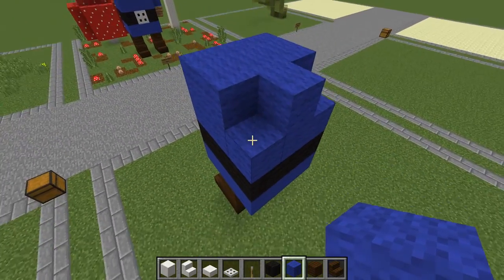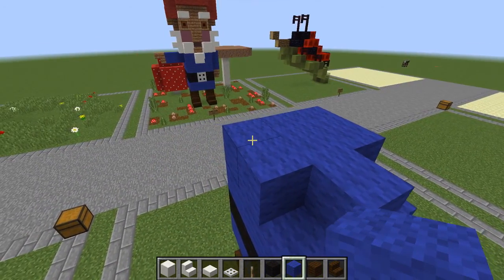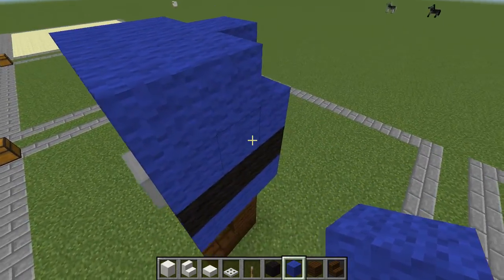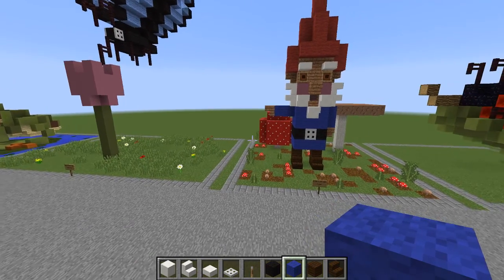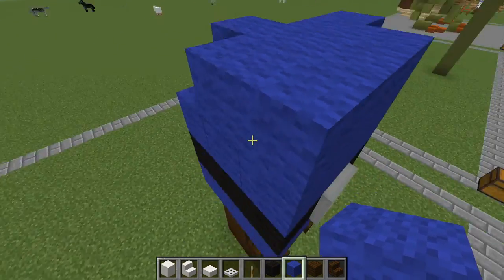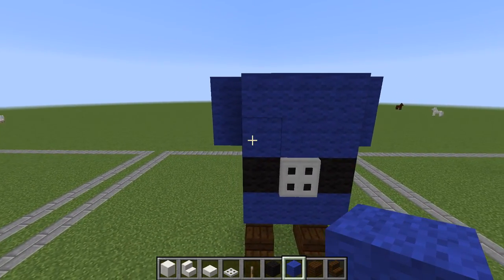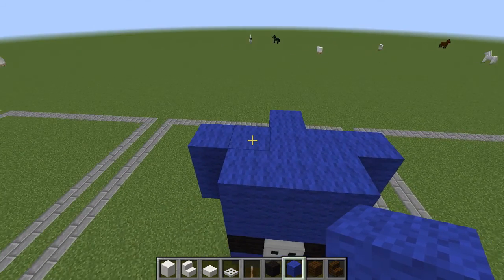The next level you're going to skip these two end blocks — those are empty right there. From here you can do the hands if you would like. My idea for having the hand pointing was that he could be a sign towards something. If you'd like to have both hands down, that is perfectly fine and it's up to you. So from here you're going to need to get your jungle wood.